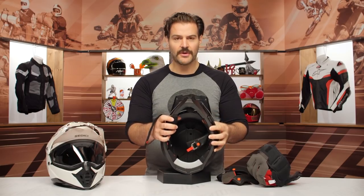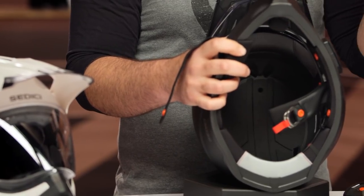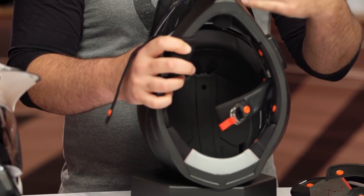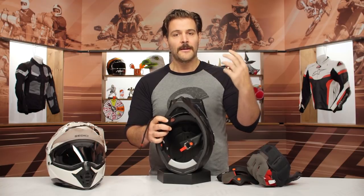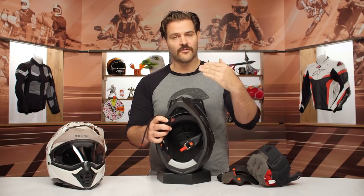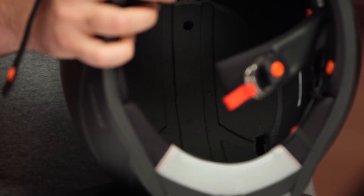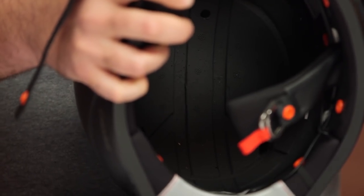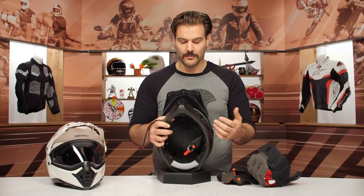Looking at the inside, the ventilation channels aren't super deep. While there are cutouts for ventilation running through the EPS liner, the channels just aren't promoting a lot of airflow. I wish the channels were a little bigger. If you're riding in extremely warm conditions or come to a stop at low speed, you can feel the helmet running a little hot.